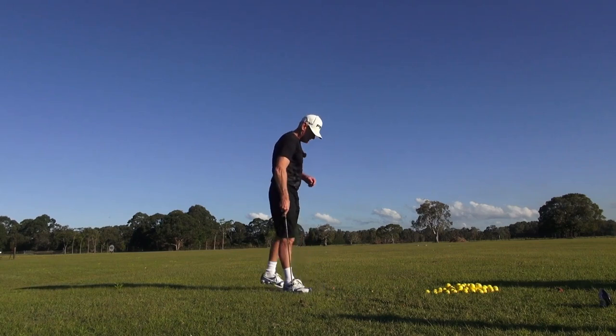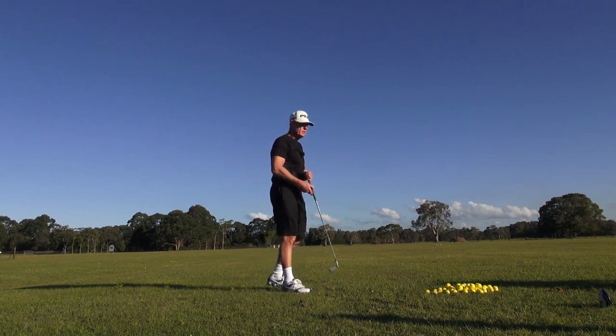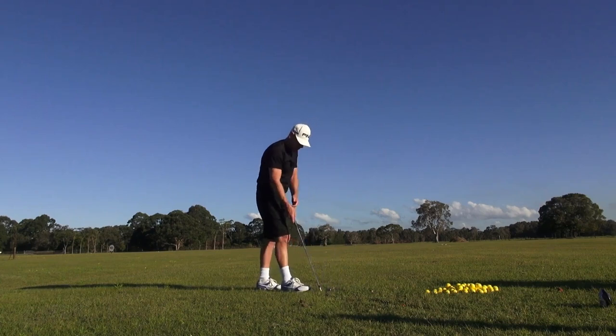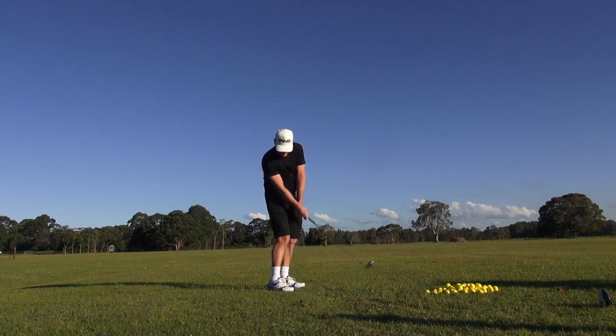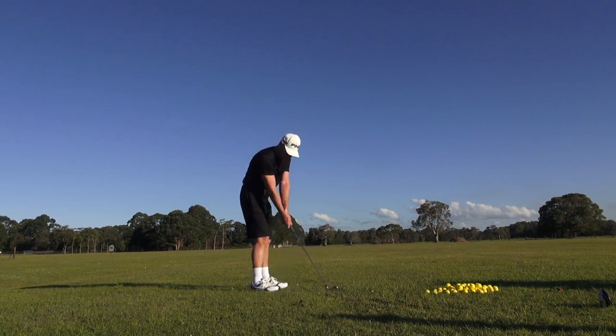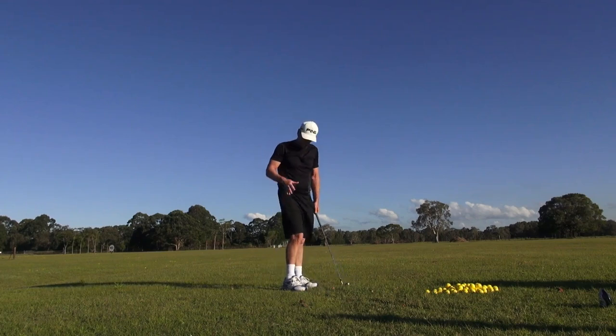The reason I wanted to hit this golf club today is because I believe that with the channel lock swing, the more upright we can have a golf club, the more we can get here and straight line it. When we're out here, we get too much arc in the golf swing. But when we're on top of it...